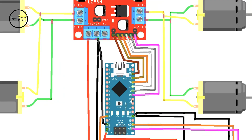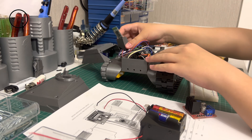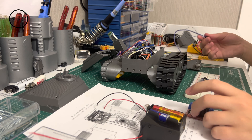Arduino Nano's D6 leg will be connected to Enable B, and all the components will be connected like in the diagram. Now I'm going to show you how to make the electronic circuits in the tank. I will give you the details of the diagram and components in the description below.